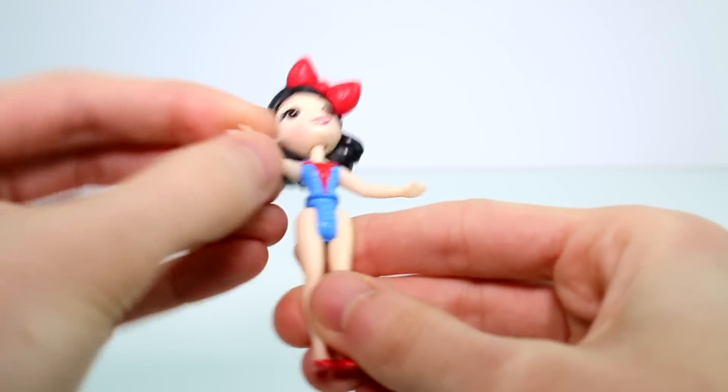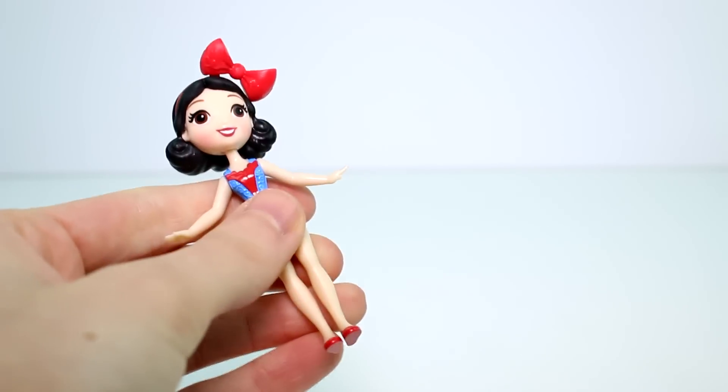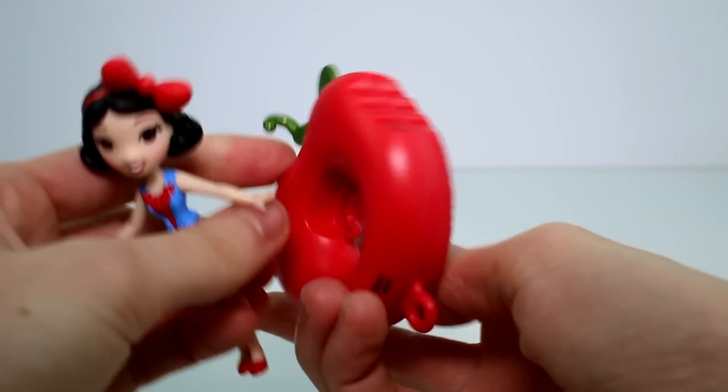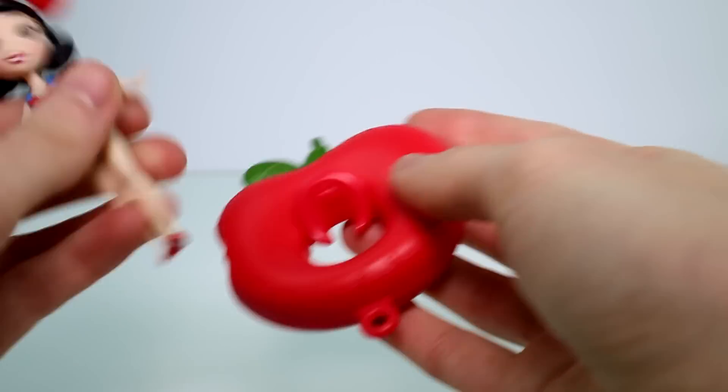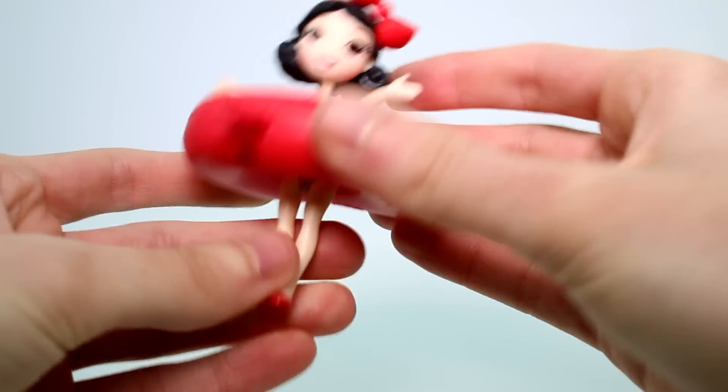It snaps in and there she is. Her legs move, her arms move, and her head is on a ball so it can go any which way. And then we have her little inner tube, which is an apple with a bite taken out of it. You can just set her in here and snap her into the back — she'll be floating around. We will put them in water in just a minute.